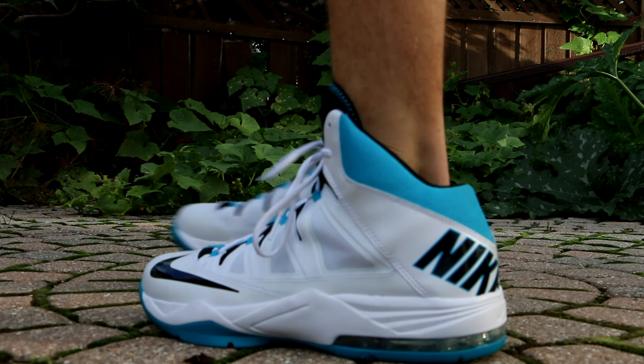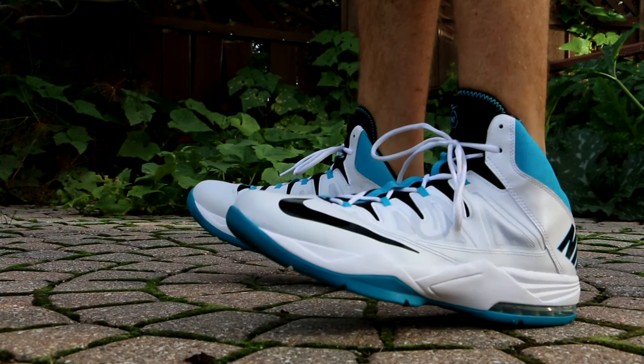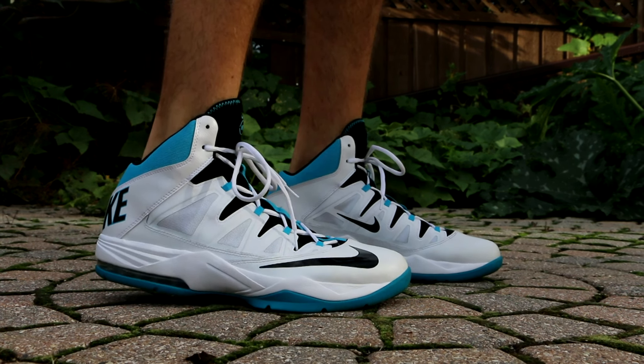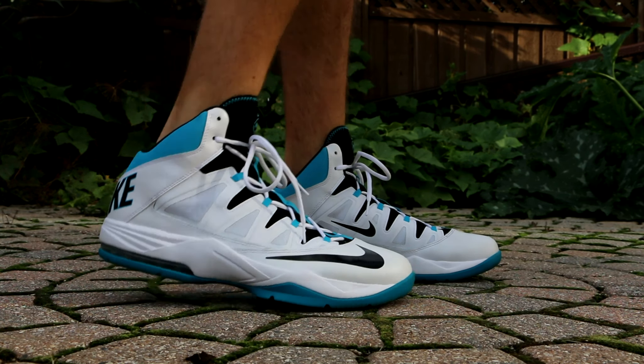What's up, back with another episode of Weekly Sneaker Rotations, number 19, I believe. Thank you so much for the support, as always. If you could keep on showing up by hitting that like button and dropping a comment, that would be awesome.